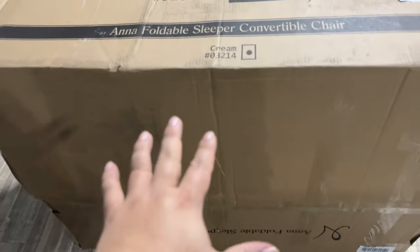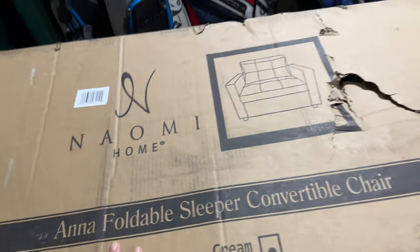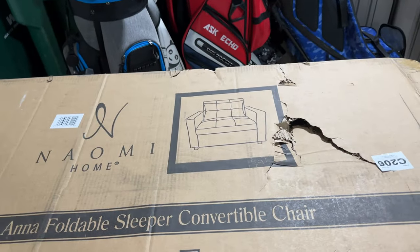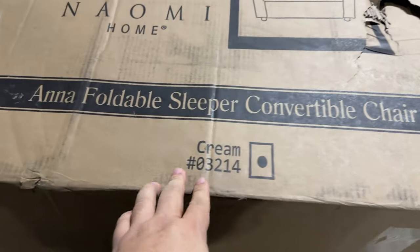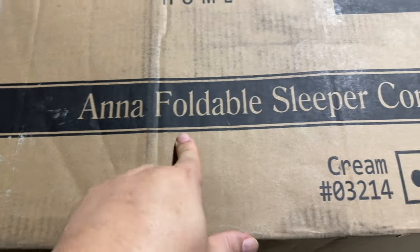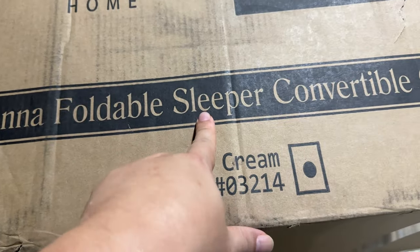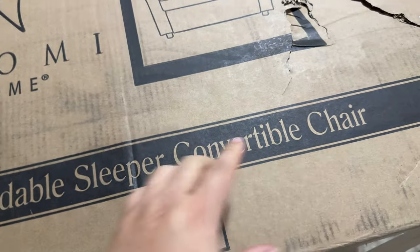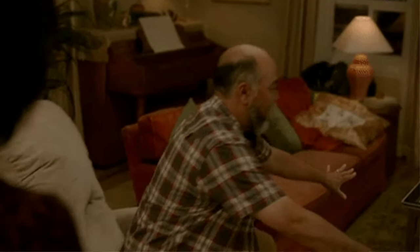So first of all, what you might be able to see here is this box is pretty big, and that is because the chair is pretty big — but it's a chair that gets bigger when I want it, and then smaller when I want it too. Naomi Home foldable sleeper convertible chair. That is a mouthful, and this sleeper convertible chair is really what's key, because this thing should be better than a recliner.